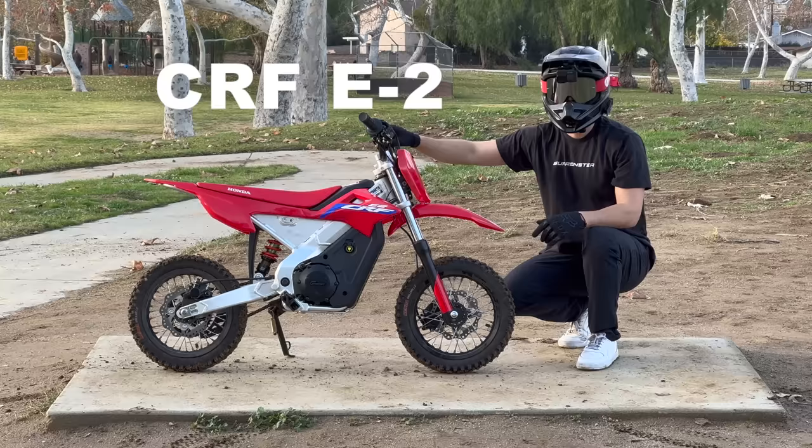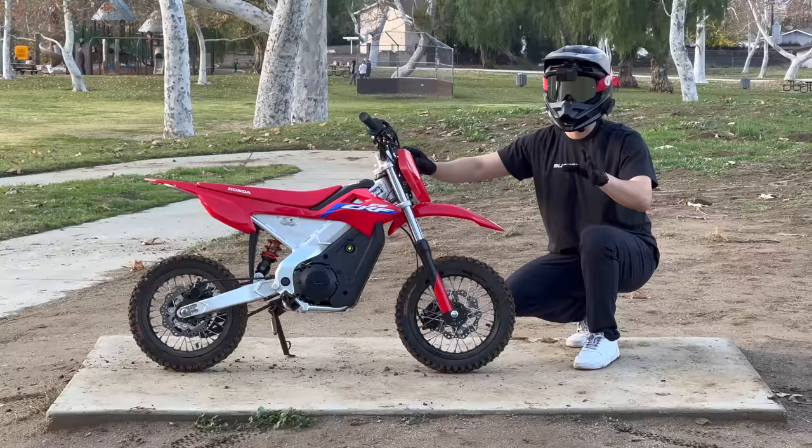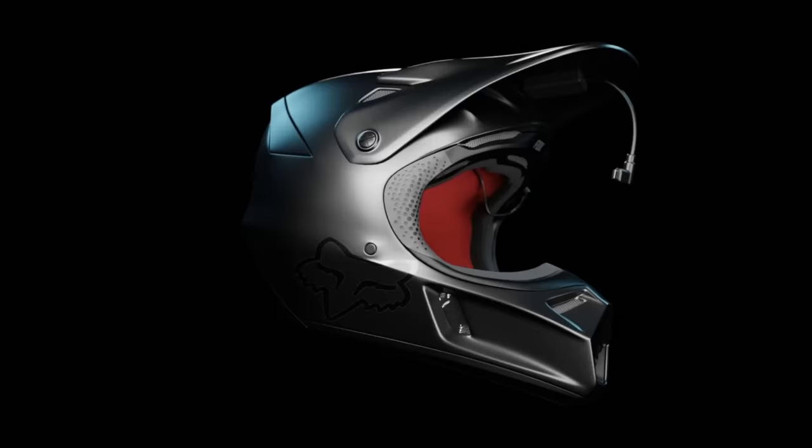I recently posted a video about why I don't like the CRF E2 — long story short, it's slow. So in this video I'm gonna boost the power to make it the world's first electric Honda CRF supermoto. That's such a mouthful.